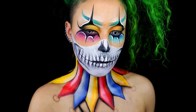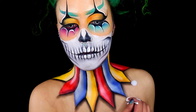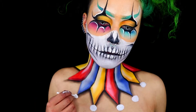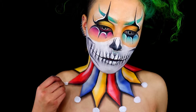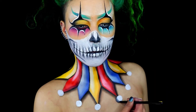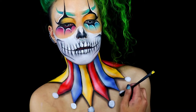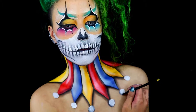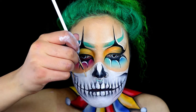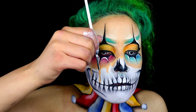Now I'm using the NYX white SFX cream colour and a cotton bud to get a perfect circle — I'm creating circles on the ends. Then I go in with some black eyeshadow to add shade, trying to make the circles on the ends look as 3D as possible.